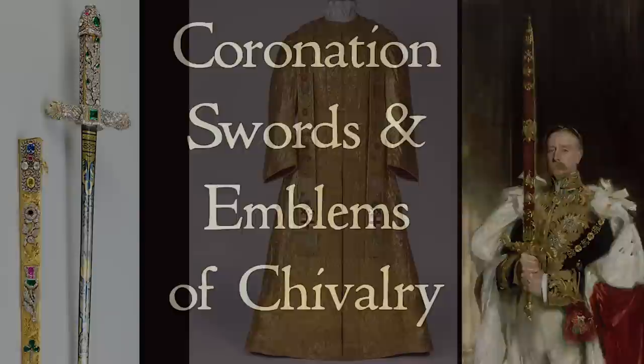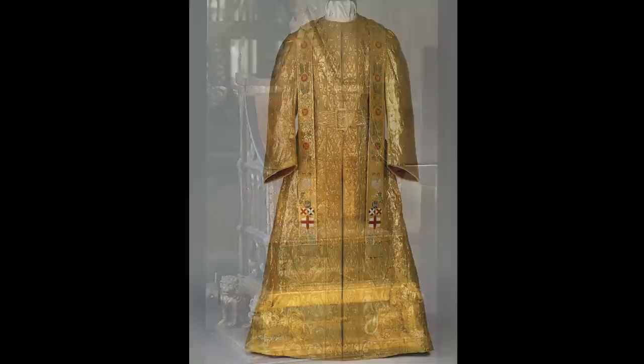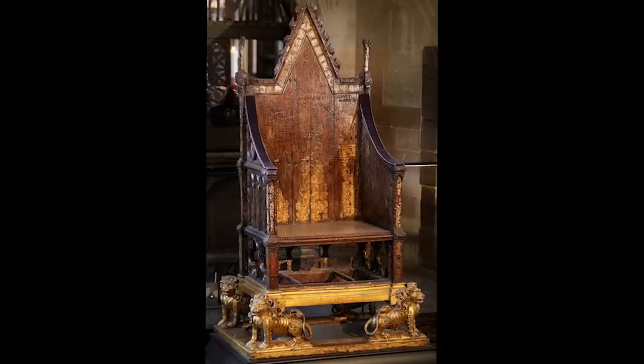After the king is anointed and dressed in the cloth of gold supertunica, he is seated in St Edward's chair and ready to be invested with the royal regalia. There are really two parts to the investiture, treated separately in two videos. The first part, which this video covers, has its origin in the medieval ceremonies associated with the creation of knights.